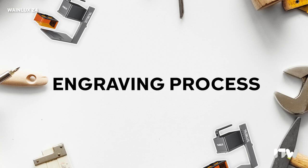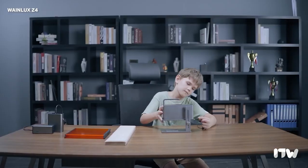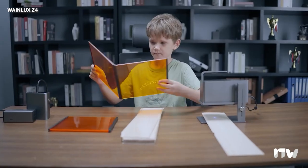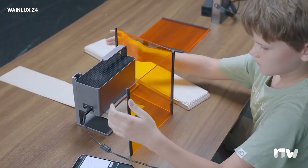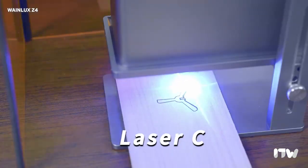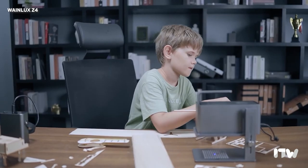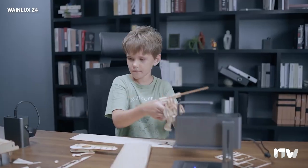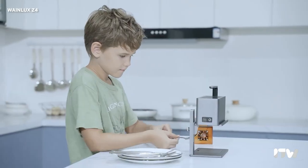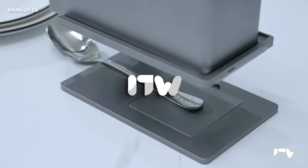Moving on, let's take a look at the engraving process. Before you begin engraving, make sure you have a flat surface to place your engraving material on — this ensures stability and accuracy throughout the process. Adjusting the laser head based on the material's thickness is crucial for achieving optimal cuts and engravings. To make the experience even more seamless, the Z4 comes equipped with an automatic fixed focus feature, which allows you to preview your design before the actual engraving takes place, ensuring precise alignment and preventing any potential mistakes.